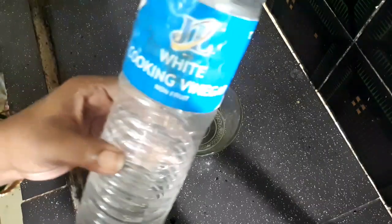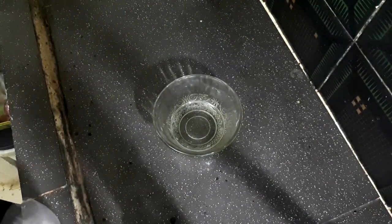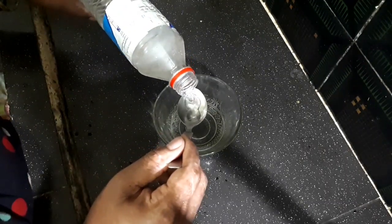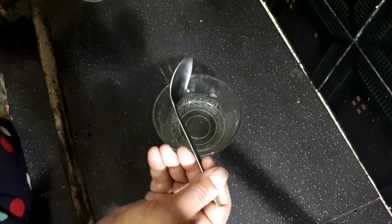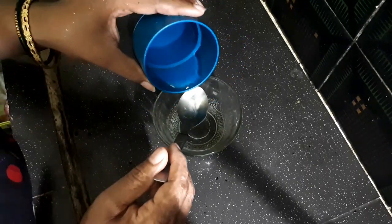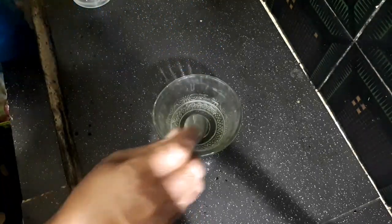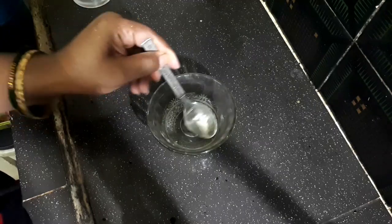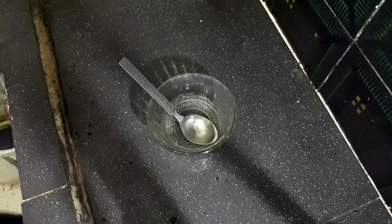We will use vinegar — 2 tbsp of vinegar. We will clean this pan very easily. We will add 2 tbsp of water. We will use each different type of pan.